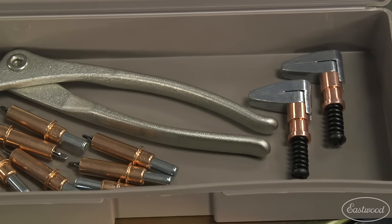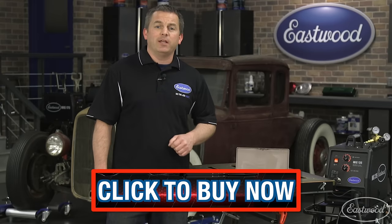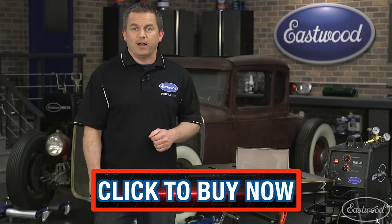If you're restoring a car, you're probably going to be replacing sheet metal, and that means you're going to need some Clecos. Click the button to get yours today at Eastwood.com.